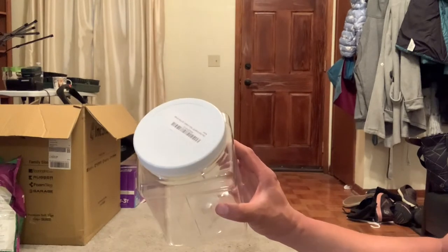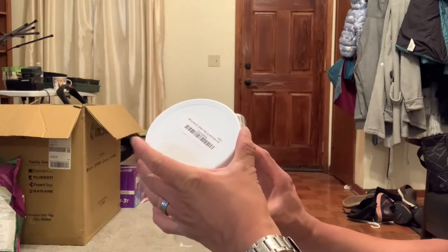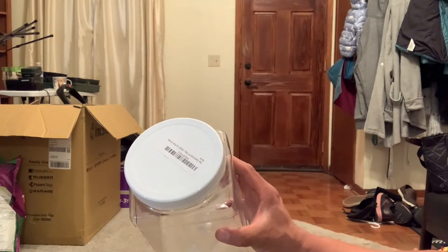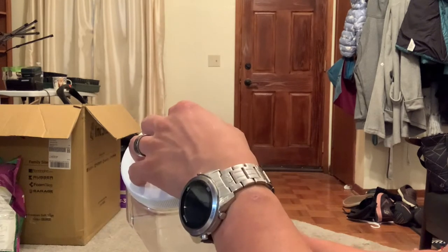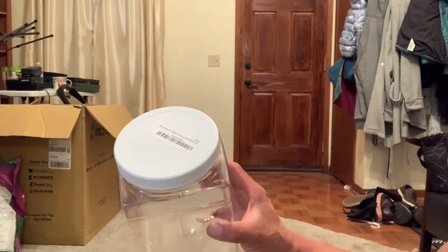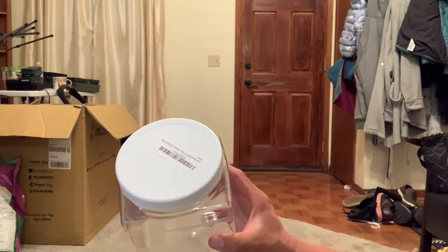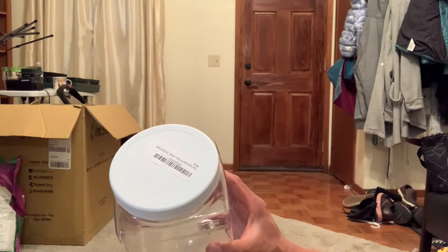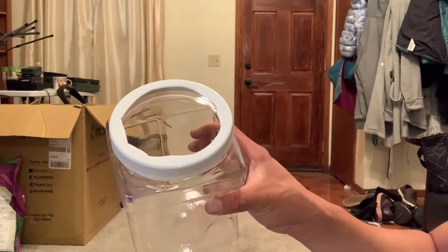Next, I'm going to take my half gallon container and with the lid, make an opening in the lid as shown in the Alabama Extension Office video. This is where we'll eventually attach the Ziploc or storage bag. There are a hundred different ways you can make this opening — I'm probably just going to use a utility knife and cut around there. You could use a Dremel saw, or drill a bunch of holes and then cut it out. However you want to do it — there is the opening for the lid to the container.